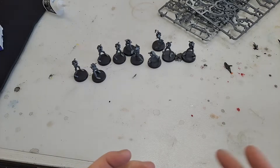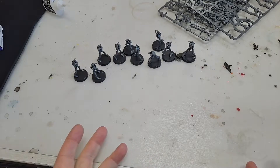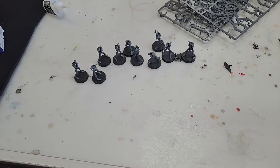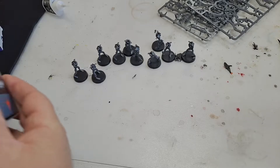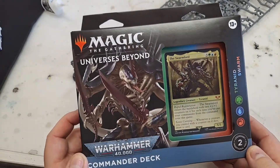I want to share something a little different. Some people know that I have two loves in the gaming world — one is Warhammer, and the other is Magic the Gathering. So what happens if you could actually cross these two together? Which has happened. Magic the Gathering has now brought out some Warhammer cards, and here we have the first one, which is a commander deck for the Tyranids.